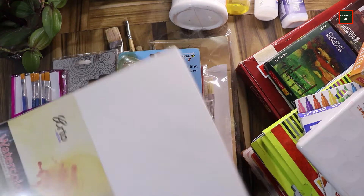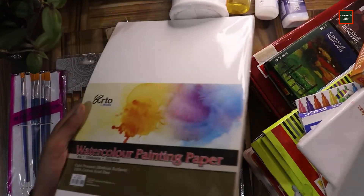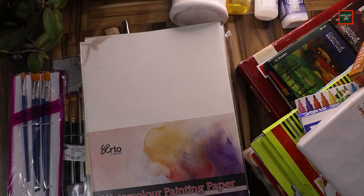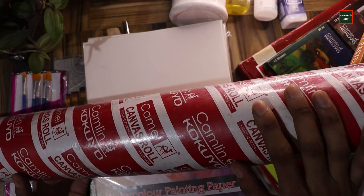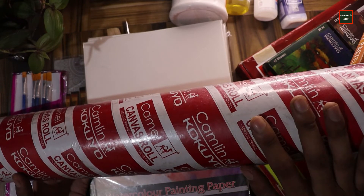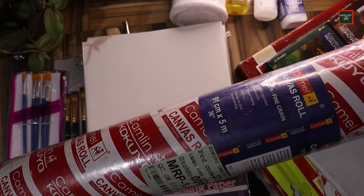I have watercolor papers — R2 brand, 100% cellulose. I also have a canvas roll from Camel brand which cost $1800 — it's fine grain canvas. This was quite helpful.